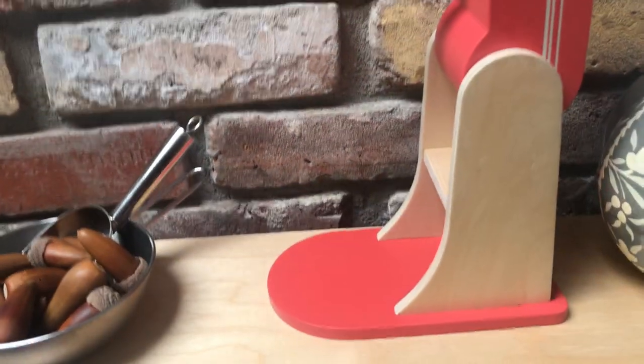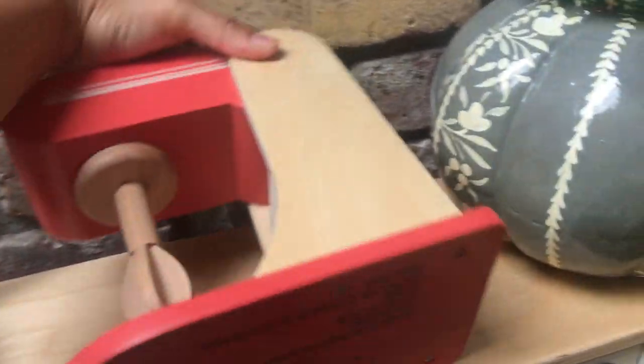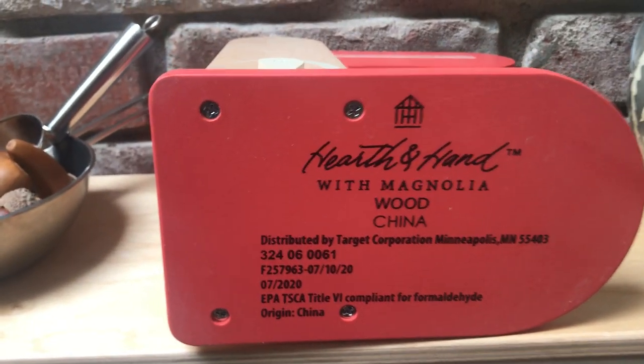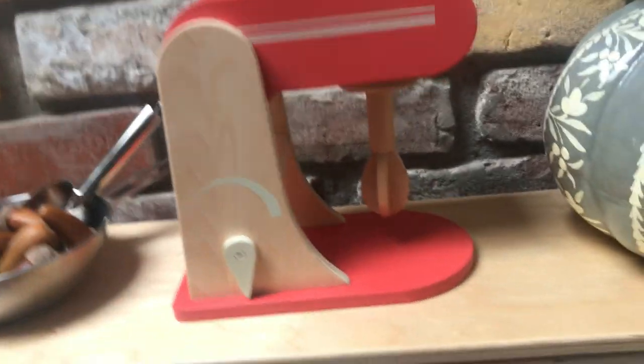I'm going to put this up, pull this out, put this down — with the mixer, this is the only piece along with the bowl. It is made in China, and it is compliant and safe.